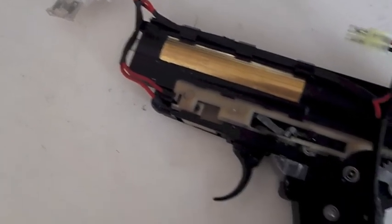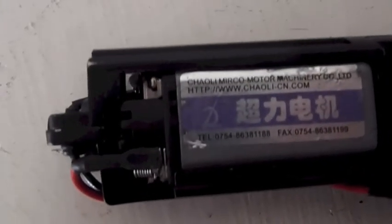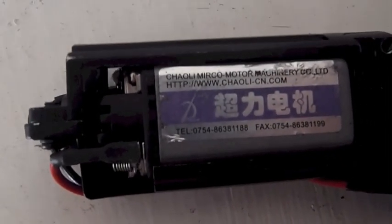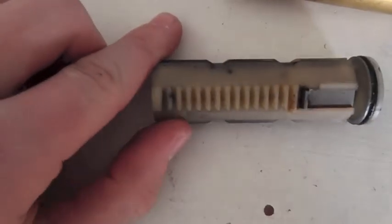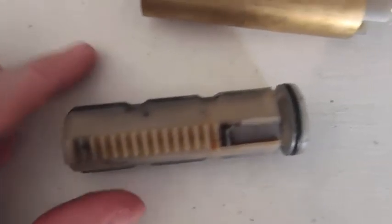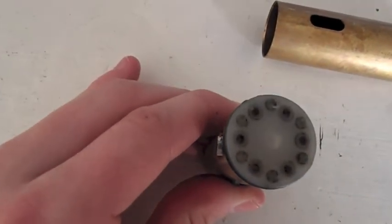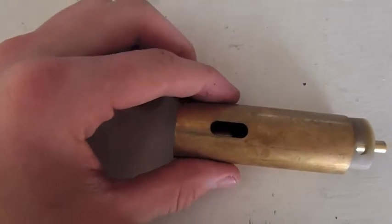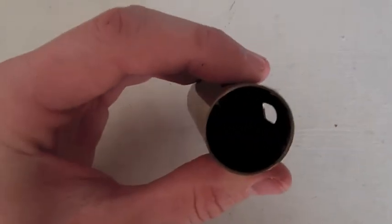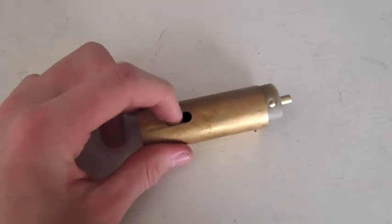Just another view of the gearbox — as you can see, it uses the standard Chinese motor, and I'd recommend upgrading it for better performance. The piston inside is a polycarbonate piston with a single metal tooth. The piston head is the same design but it is blue. The cylinder inside this rifle is a brass cylinder, but it does not have a port on the side.